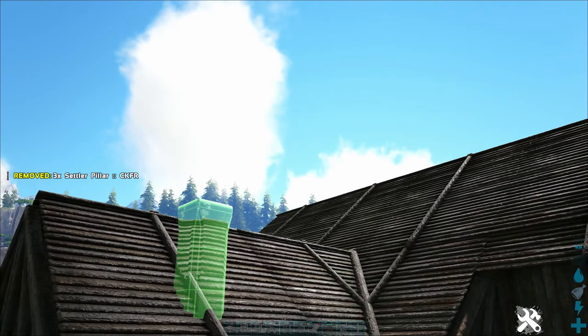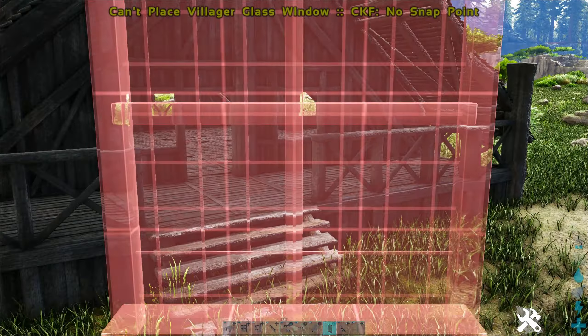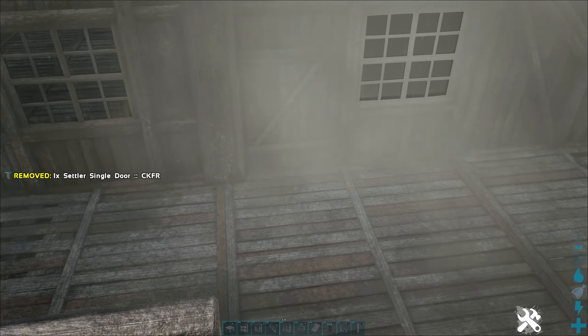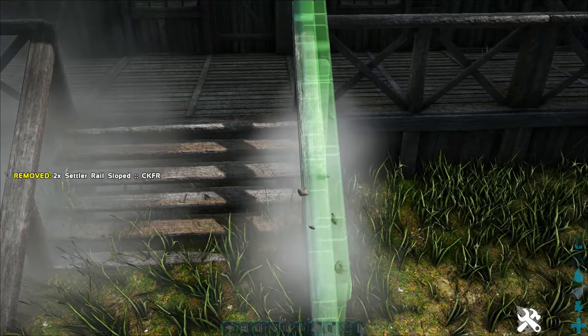Now we'll add our stairs. Time for the windows — throw in the three doors. Now we'll throw some sloped rails at the edge of the stairs.